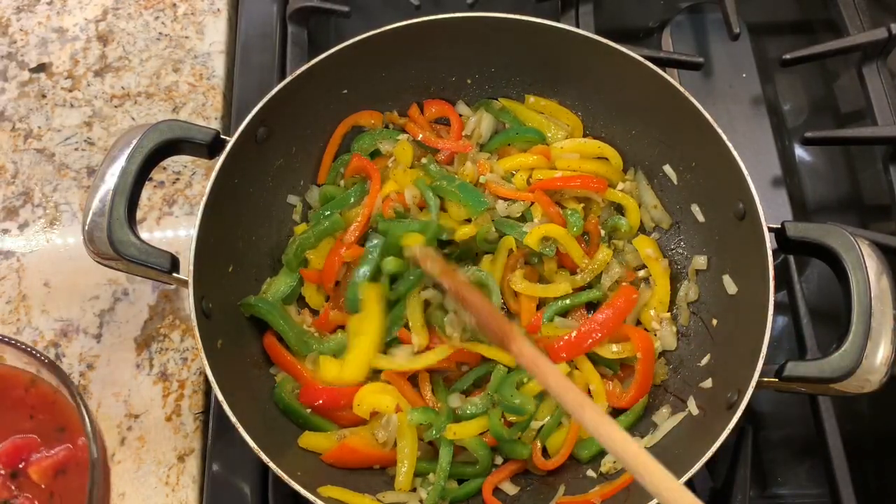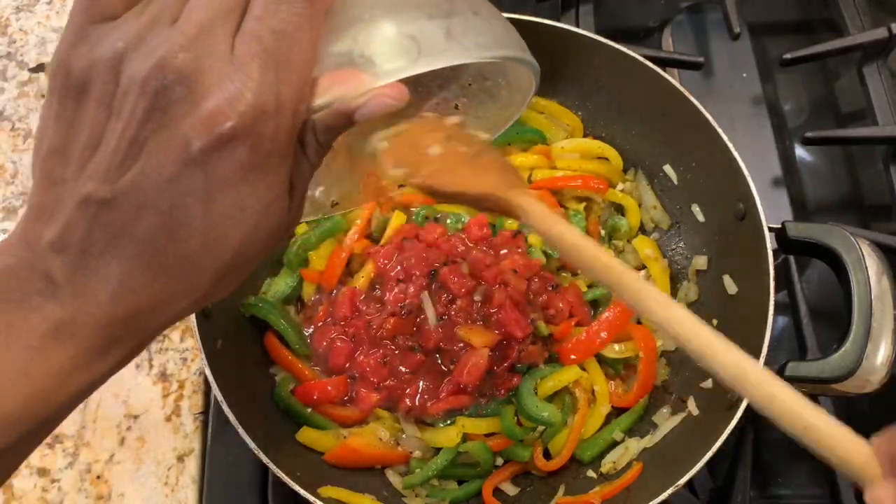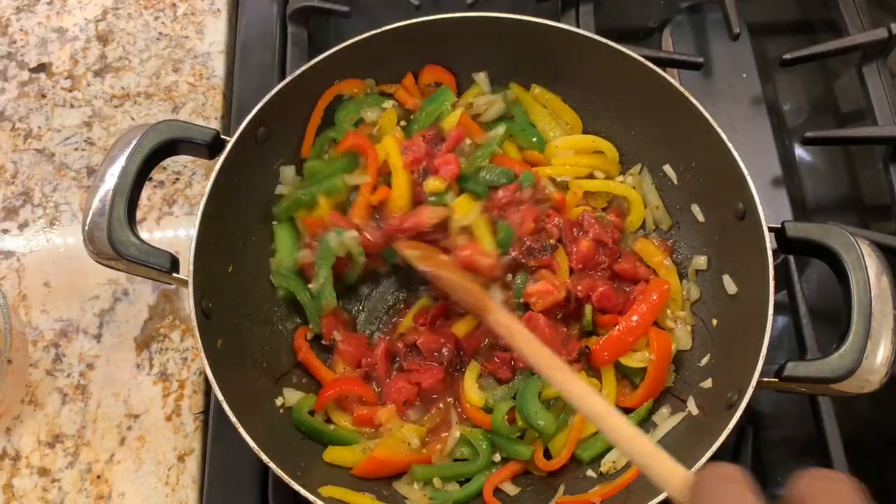Now that it's cooked for one minute, we're going to add our fire roasted tomatoes and let this cook down for five minutes.